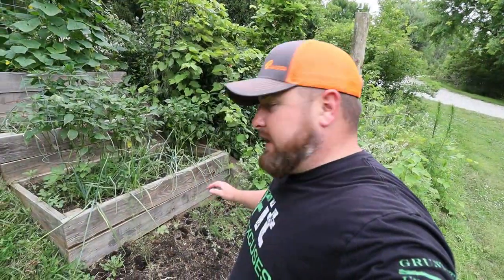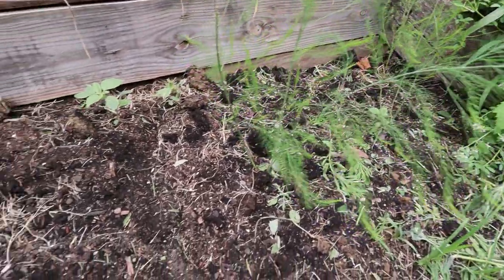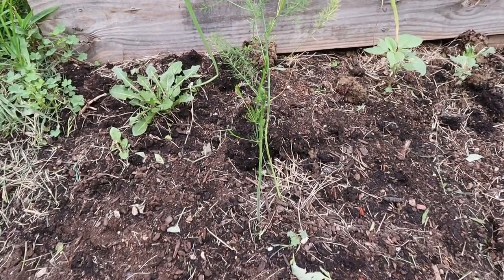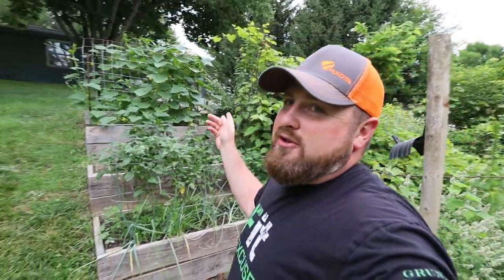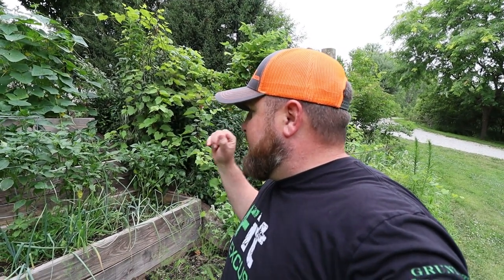We also planted asparagus — I know this is going to be a long-term crop. There's not a whole lot here but it's going to be enough for what we want. I got a little shoot that popped out, so I'm just going to let these things concentrate on rooting for the first couple of years and then we'll enjoy the asparagus later. My pickling cucumbers are doing phenomenal. The Asian beetles are putting a dent in a lot of this stuff, but I just need to set those traps out.